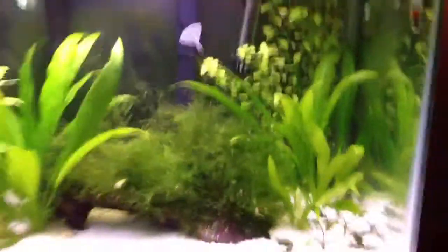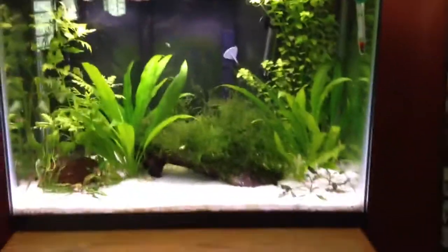I have four White Cloud Minnows that stay on top, and they're pretty cool looking. Here's a full tank shot. I'm running a Penguin Biowheel 10, I think, and then an Aquion 10, and that gives me pretty good water flow.